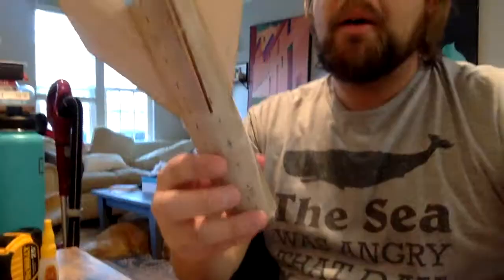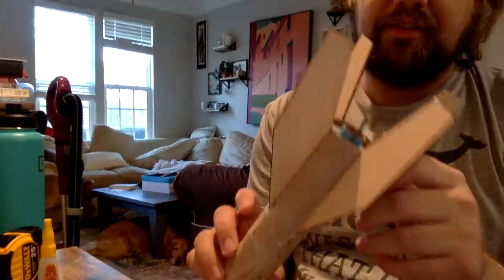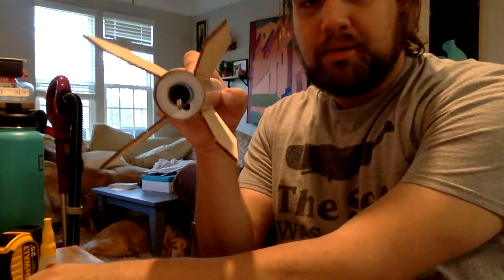Morning everybody. Overnight your rocket might be a little stuck to whatever surface, but you should have your fins nice and sturdy at 90 degrees, so hopefully that's close enough.